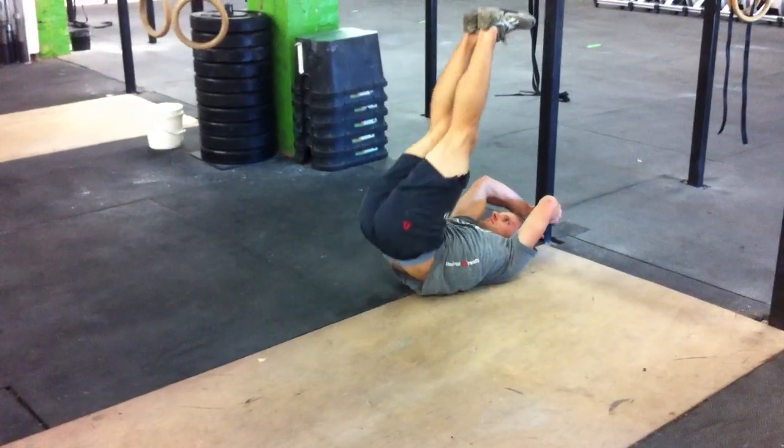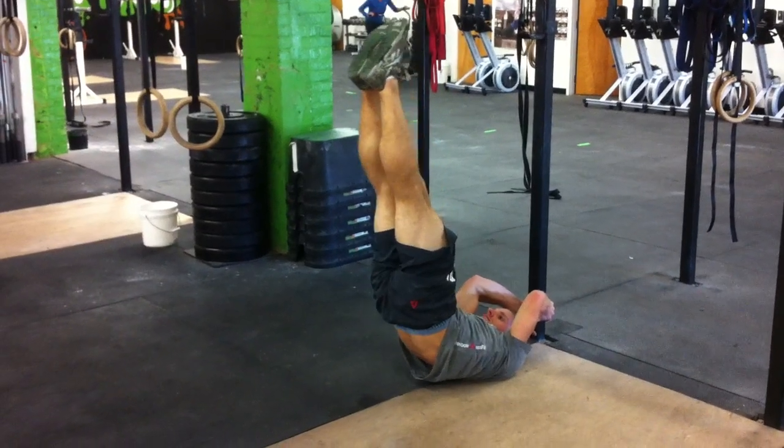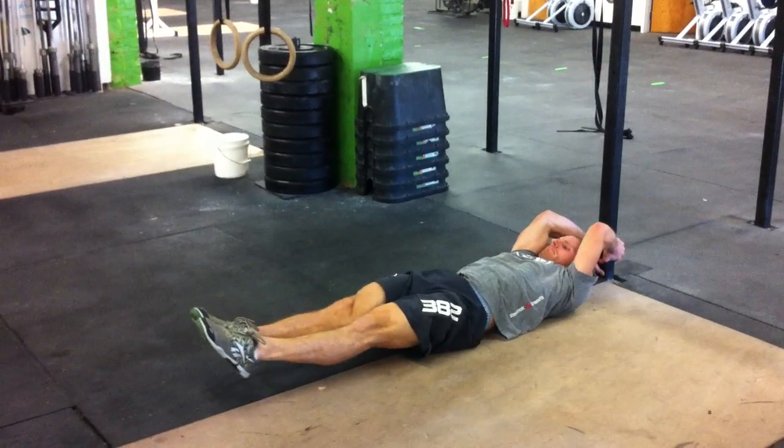With the dragon flag, we're trying to keep everything nice and tight. We're going to get our hips off the ground, stomp the ceiling, and then control that hollow position all the way down into the ground. Very difficult, challenging movement.